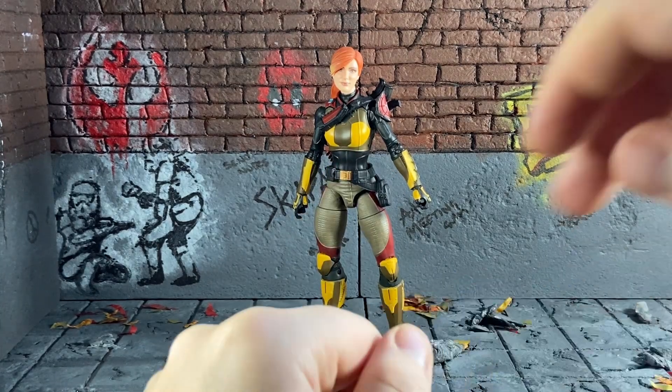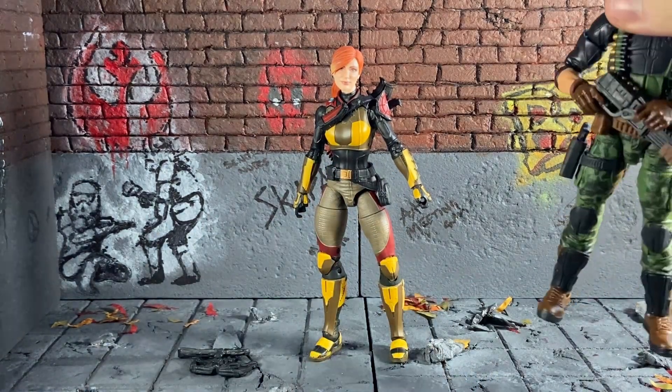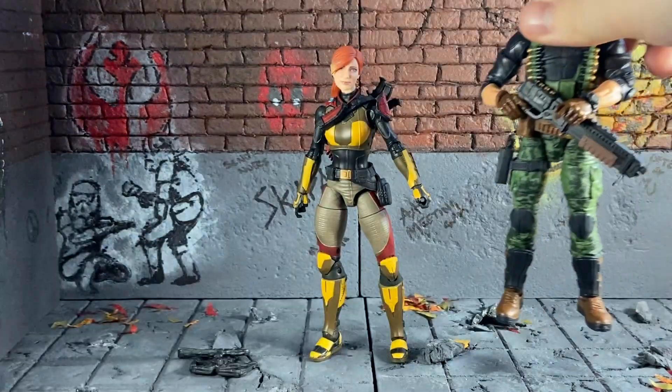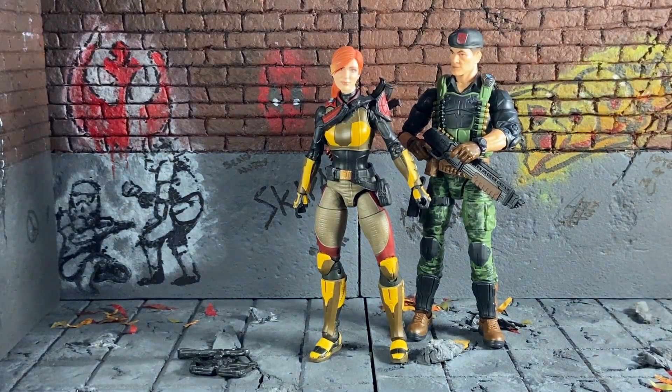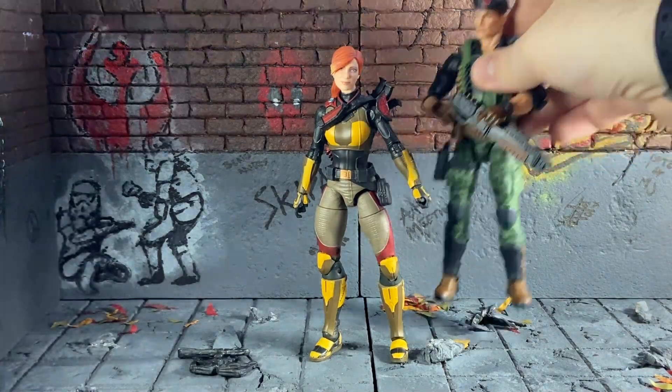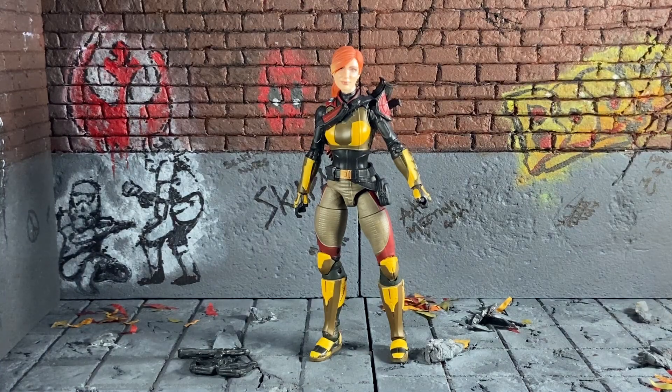I'll put her next to Flint, who I'm also going to be doing a review of, just so you can see the height difference — she's slightly shorter than the male figure. Hope you've all enjoyed, don't forget to like, comment, and subscribe, and stay tuned for photos at the end. Thank you and goodbye.